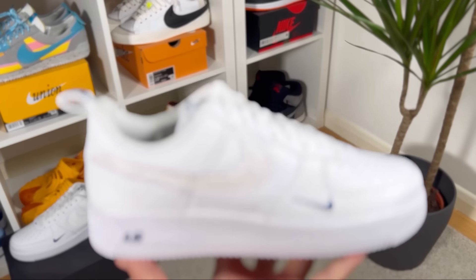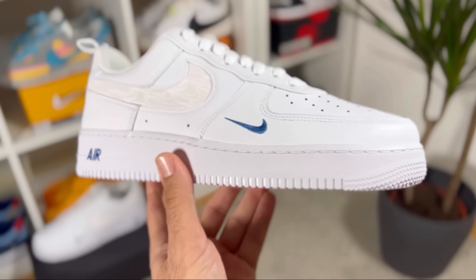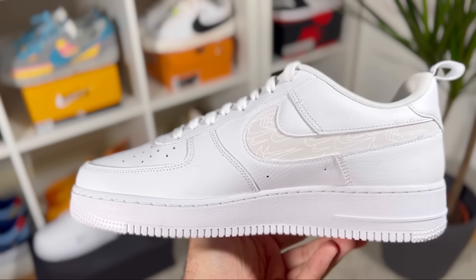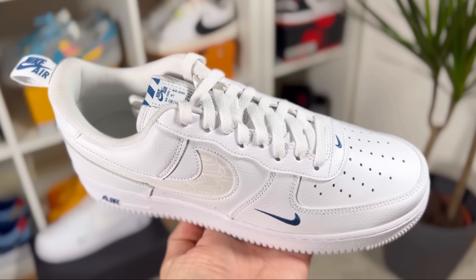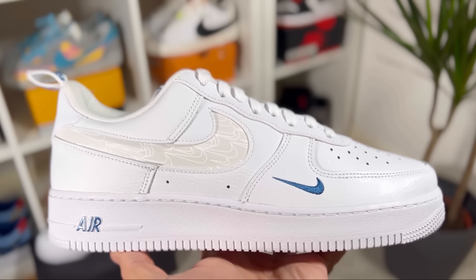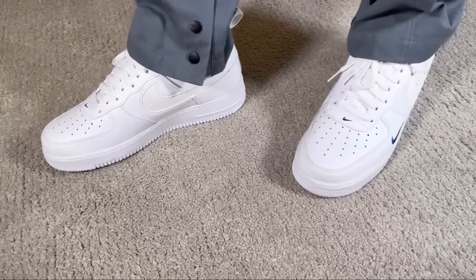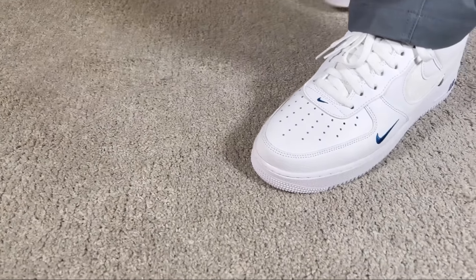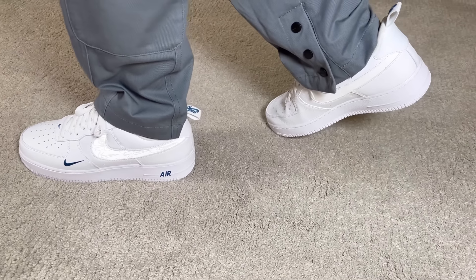This one dropped here in the UK in the last couple of weeks for £115, which is the standard price for most Air Force 1s. It uses mainly the same material as we always get in the Air Force 1, which isn't the greatest — unless you customize on Nike By You. But when it comes to a white Air Force 1 with royal blue elements throughout, I feel this is one of the best releases of 2022 in my opinion.